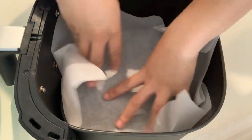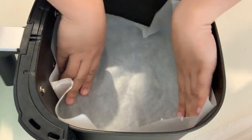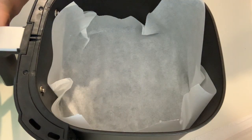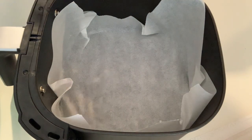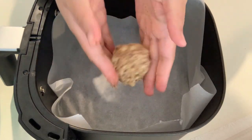Now our mixture is ready and our air fryer is ready as well. What I'll do first is put a baking paper in the rack of the air fryer so that our scones don't stick. So I put a baking paper in the air fryer, and with our scones, I'll make them slightly on the small side.